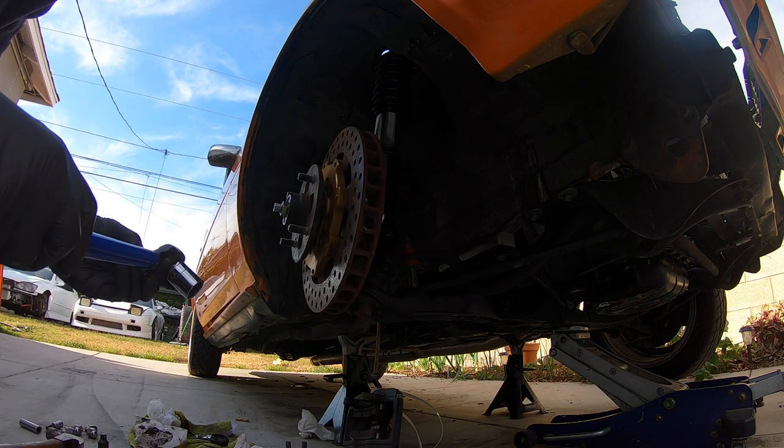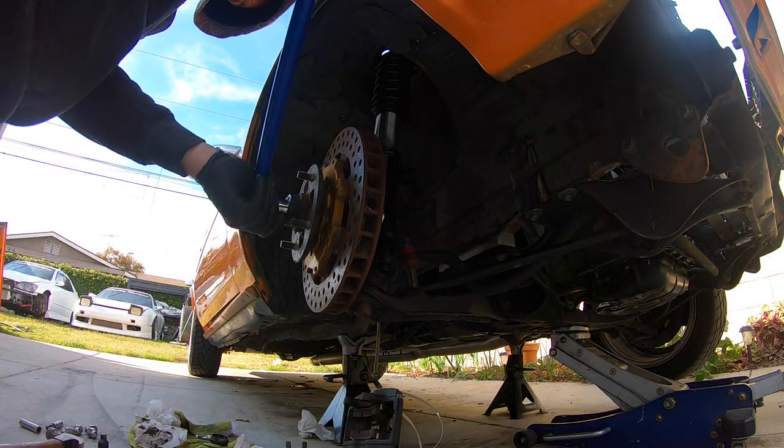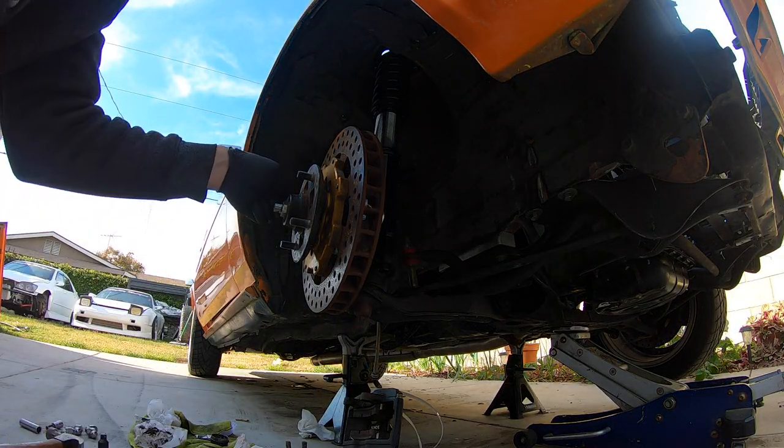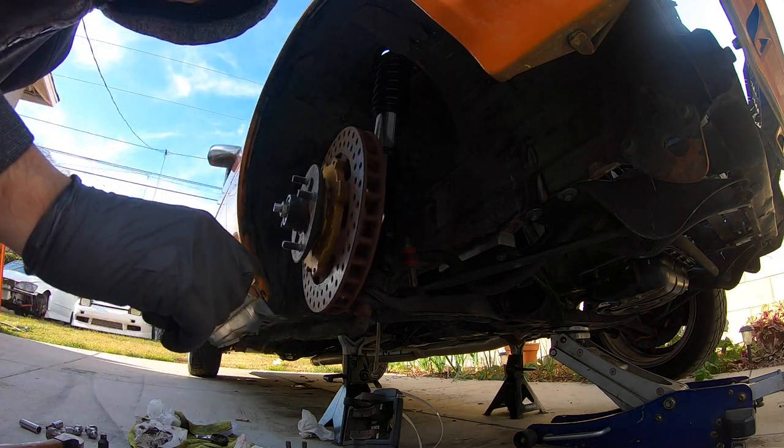Now we're going to loosen it. There we go — 15 foot-pounds. Tighten it. It feels real good.